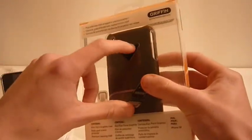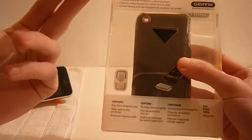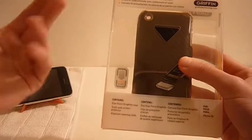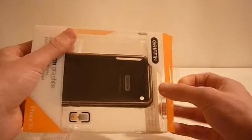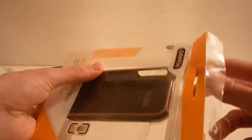At the back you can sample the texture. It does come with a screen protector and a cleaning cloth but I'm not sure where it went — it just disappeared. They have really clean and effective packaging, Griffin do. Really good products, go and check them out.